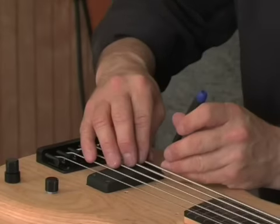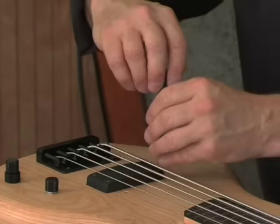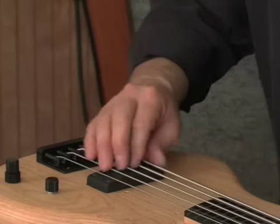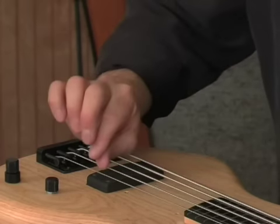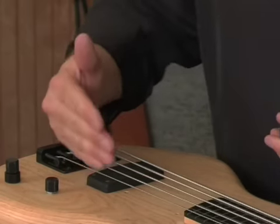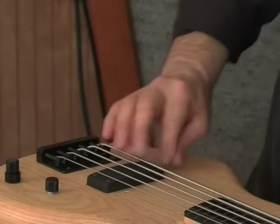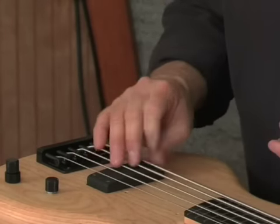Use your judgment to make sure the pickup is about the same height from one side to the other. If you get a consistent distance from string to string, then you're pretty much guaranteed that the string-to-string volume is going to be properly balanced. That feels pretty good.